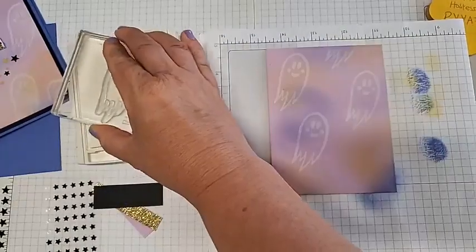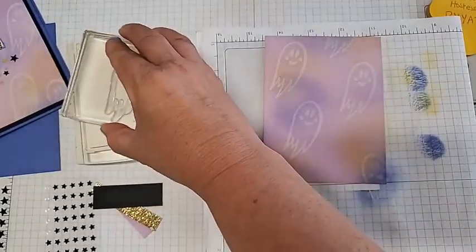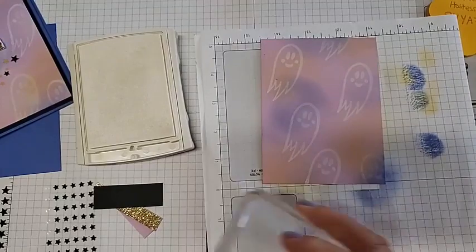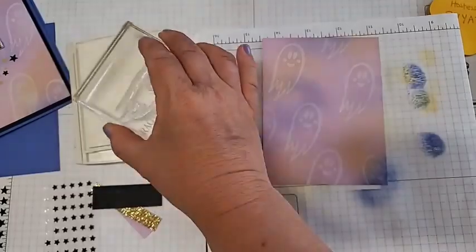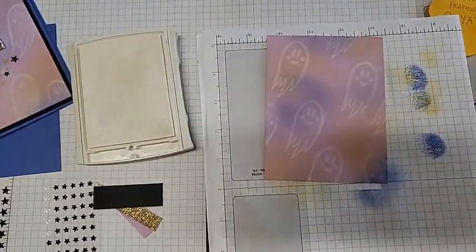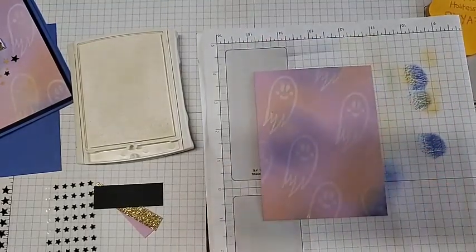Have him all over — I do like a peekaboo one going that direction so you just see his cute little head, and then another one down here below. It's looking pretty good — let me get another little peekaboo ghost there. How does that look? Is it random enough? Some of it we will cover, so it will be fine — it is super, super cute.